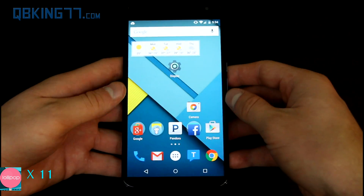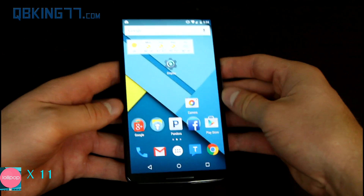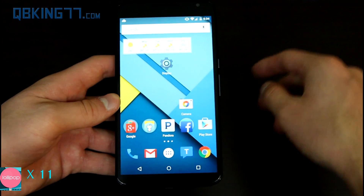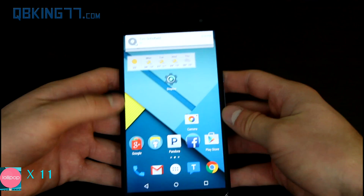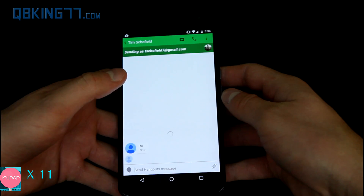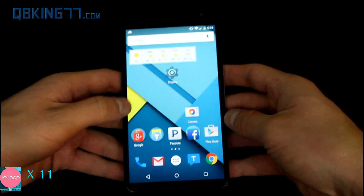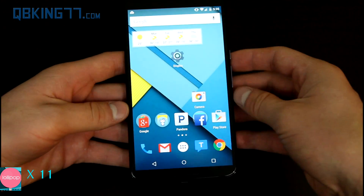What Google should have done is allow the user to control which apps show floating notifications. However, they left it up to the app developers. So apps like Hangouts and Facebook Messenger will show floating notifications. I'm going to message myself on Hangouts — and here it is, the floating notification. You'll see it says 'hi.' You can swipe it away or tap on it to go directly into the messaging thread. It's a cool feature, however it's really unfortunate that they don't allow the user to control which apps show floating notifications and which ones don't.